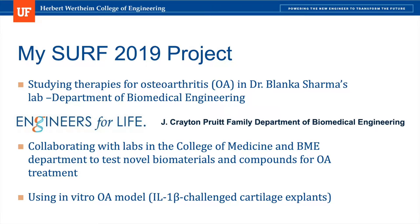Throughout the summer, I was able to collaborate with labs in the College of Medicine and BME department to test novel biomaterials such as nanoparticles and cell-derived compounds such as proteins and growth factors for the treatment of osteoarthritis.